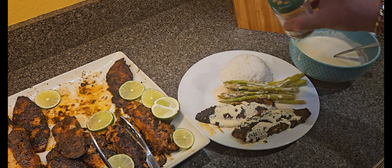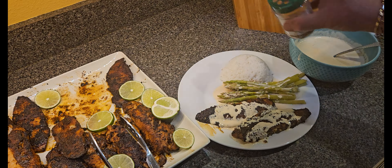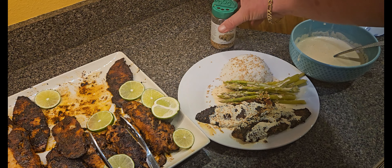I just like to finish with some toasted sesame seeds. We hope you enjoy this — thank you for watching our video. Please subscribe so that you'll have early access to the next video and will be notified. Thanks again.